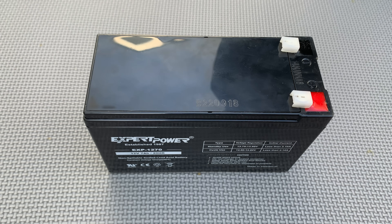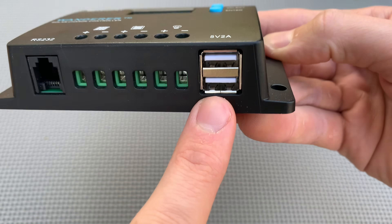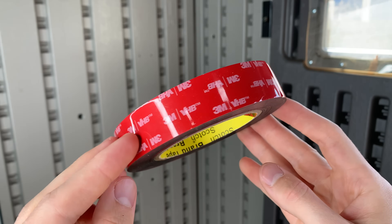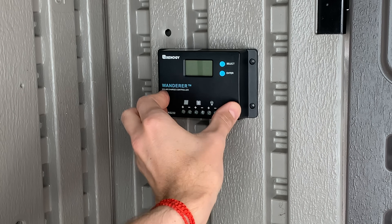I went on Amazon and got a small 12 volt lead acid battery and a cheap solar charge controller. What's super important here is getting a charge controller that has a 2 amp USB port. Then I used double sided mounting tape to mount my charge controller to my shed wall in about the easiest way possible.